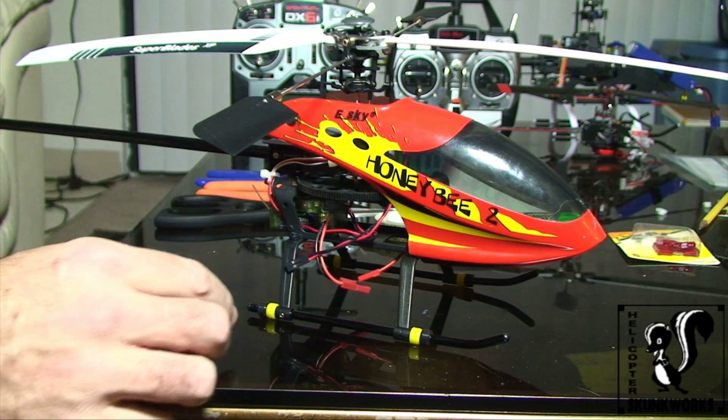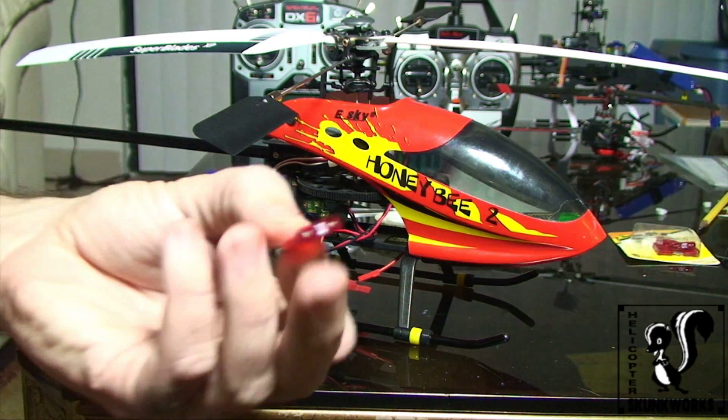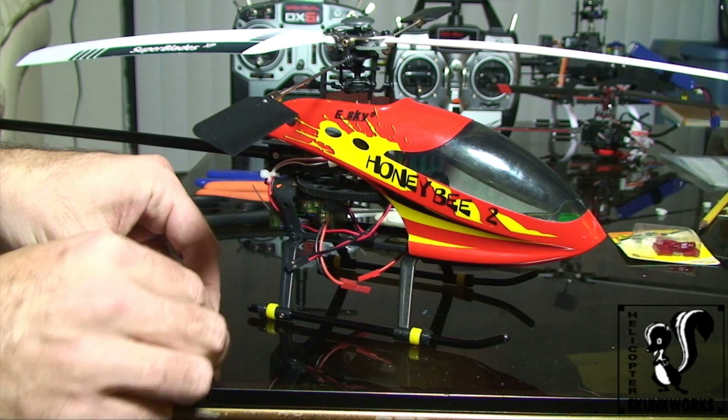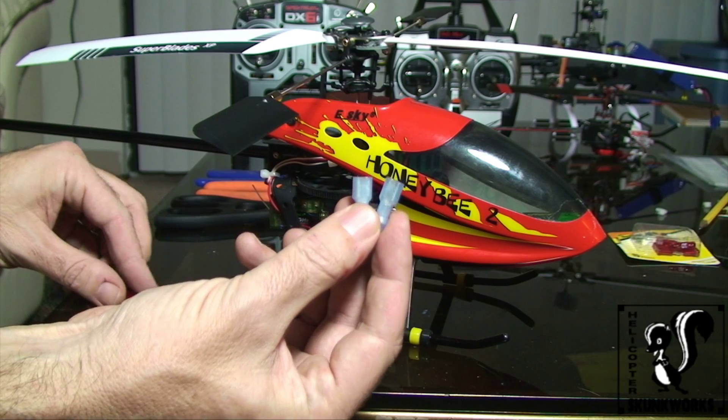What you'll need to get from the store, if you don't already have it, is first of all a 10 amp blade fuse like that, and two blade type crimp connectors.